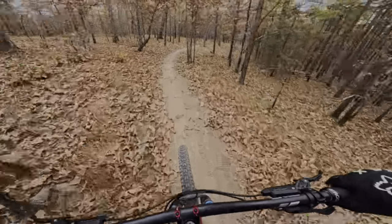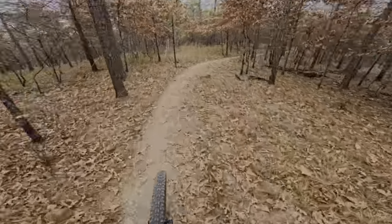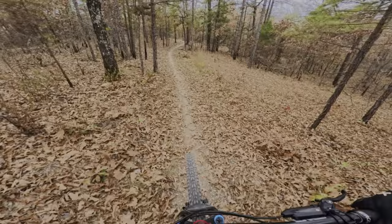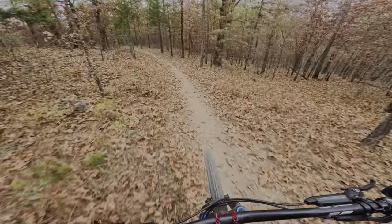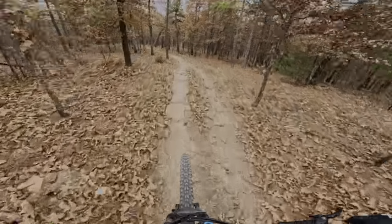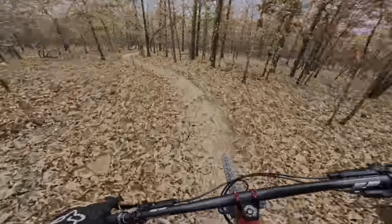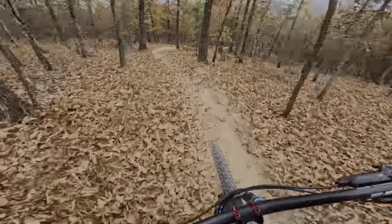I hit my brakes too much — I mean, rightfully so, I haven't been down this trail. The berms on this trail are amazing; they're hard-packed so they're not washed out.